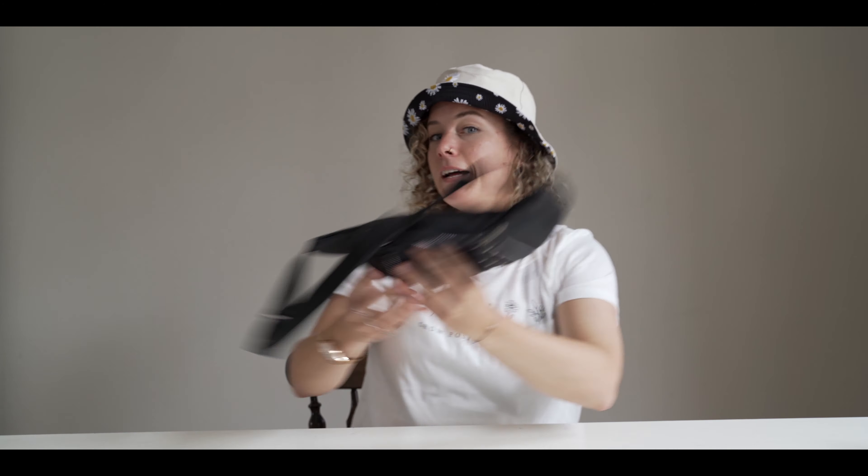One thing you can also take is a fanny pack — I love to carry that with me for spare batteries, SD cards, and everything I need. And in case you need an adapter for your power plugs if the country doesn't have the same power outlets as yours, make sure to check that. We don't need one right now so we're not bringing it, but it's something to keep in mind.